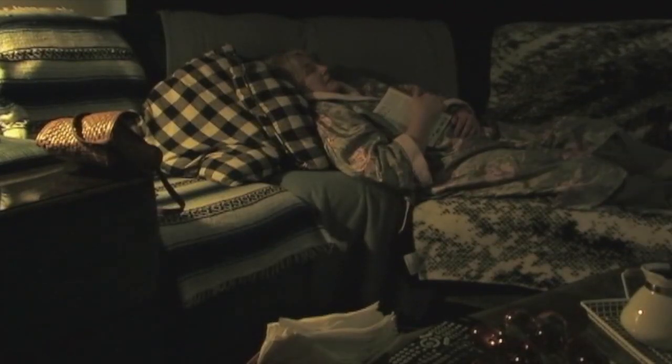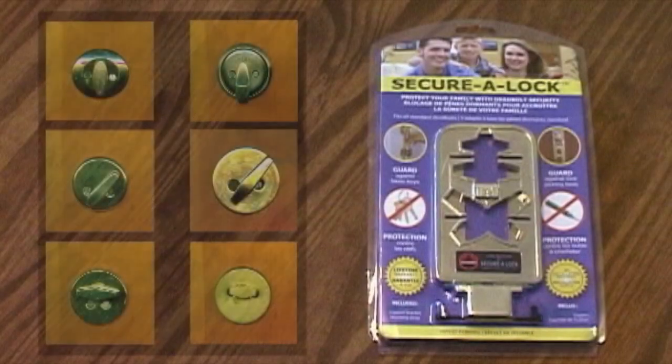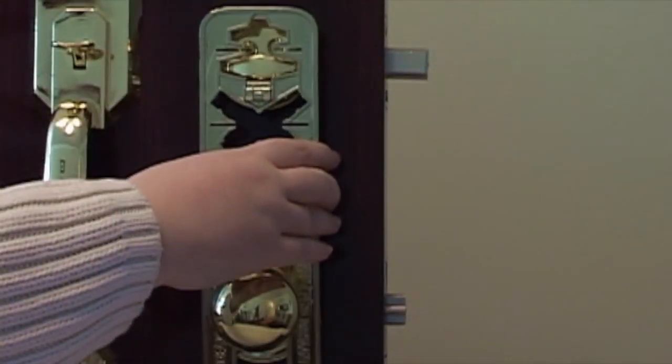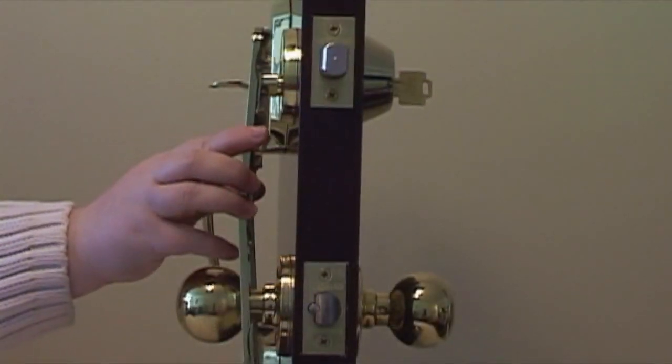Now there's a solution for this terrifying problem: SecuraLock. SecuraLock is compatible with all standard North American deadbolt locks and installs in seconds, keeping your home free from lock bumping, lock picking devices, and lost or stolen keys.